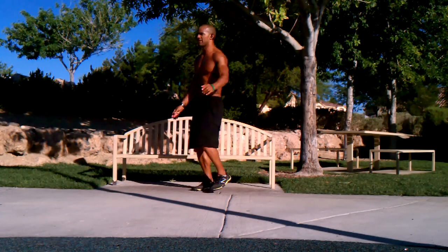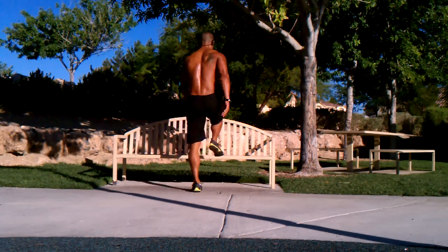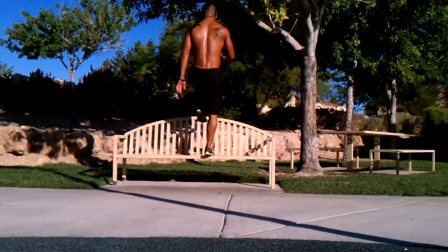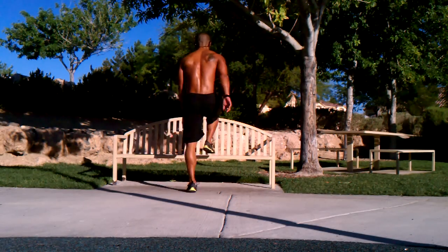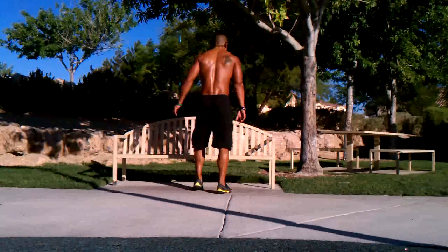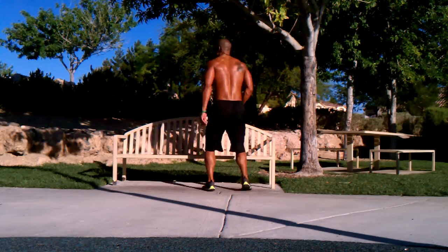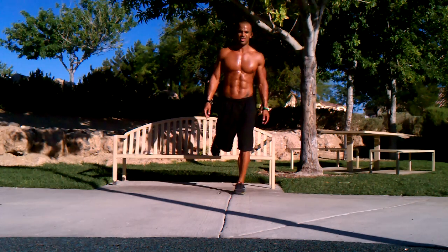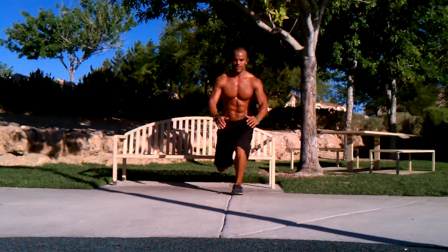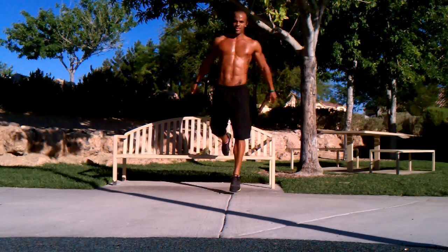From there, we can go step up with a balance component — balance, stabilize, then come back down. If you want to add plyometrics, we can go here and do a jump. We can even hang our foot on the bench, sit down into that split squat, then straight up. If you want to add plyometrics, just add the jump.